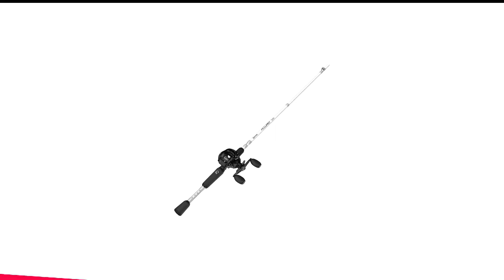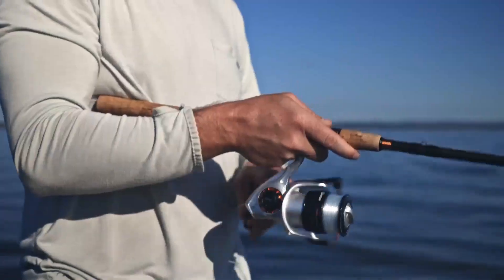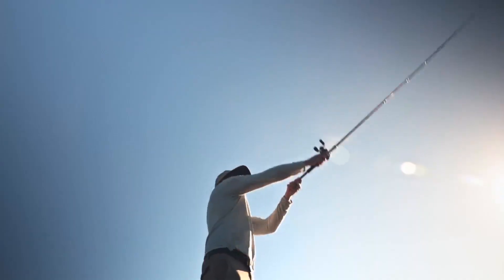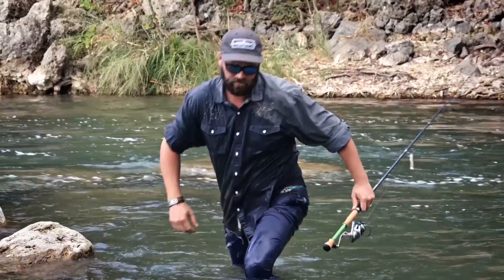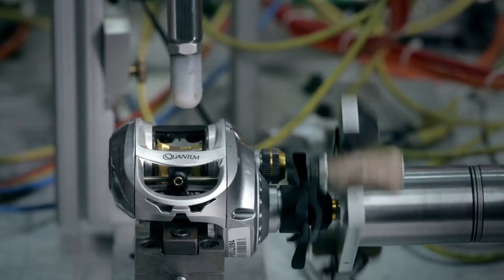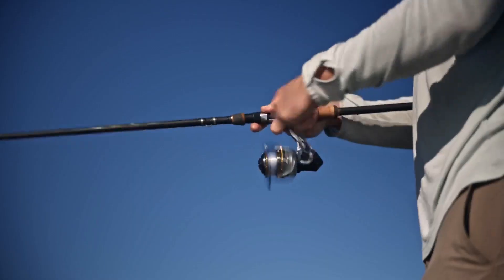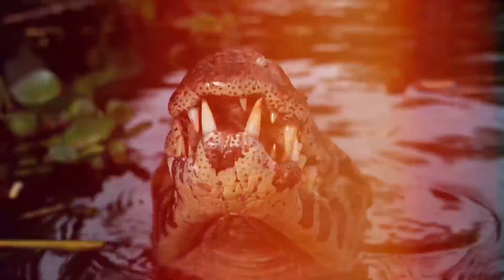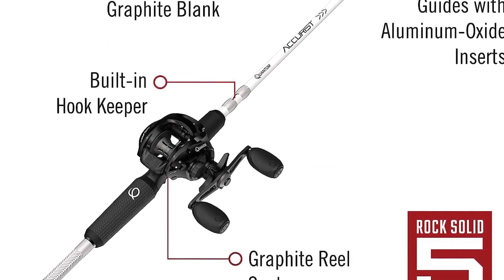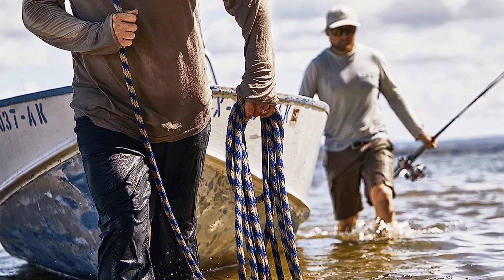Number 1 in my list is the Quantum Accurist Baitcaster Combo. The Accurist S3 Reel and Rod Combo is my top pick out of all the best baitcaster combo options — any tandem that makes me feel like I'm wielding a precision weapon with great technology earns the top spot. I feel like Luke Skywalker when I use this setup: it's light and powerful like a lightsaber. I can say from personal experience that it delivers long, accurate casts when needed, and that's why it's my all-time lake favorite.